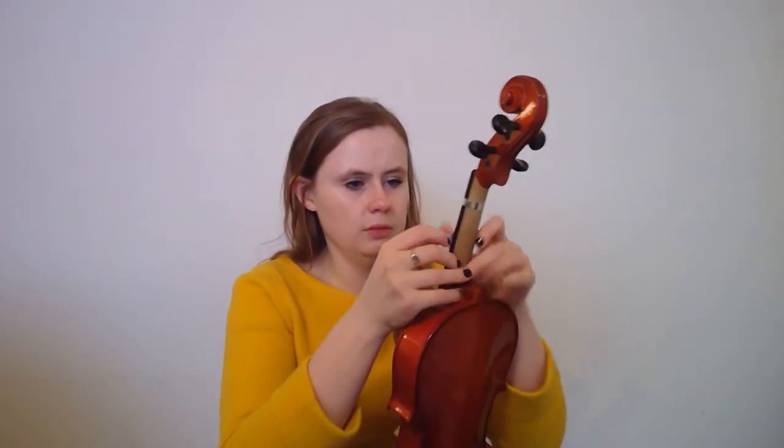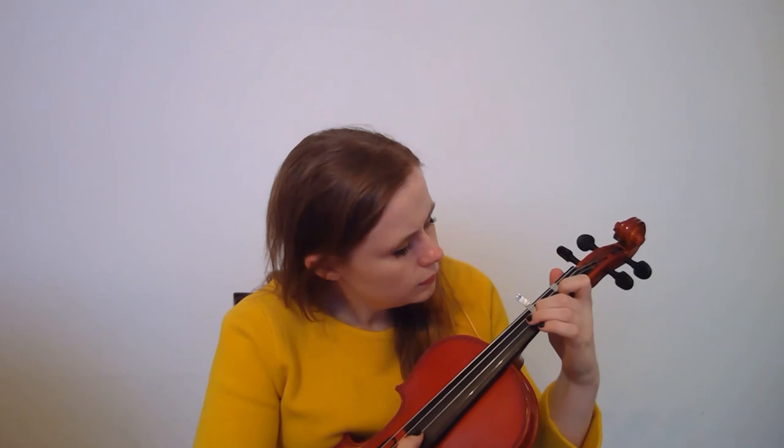For the second tape, we're going to do the same thing — put a nice piece, put it underneath the strings, and slide it on up. This one should be about an inch away from that first tape. This should read C sharp — when you pluck it and put any finger on the A string, it should say C sharp. Wrap it and it'll look something like that.